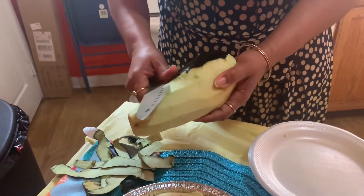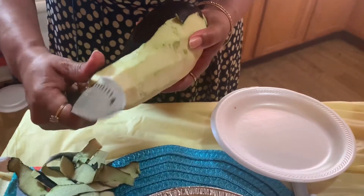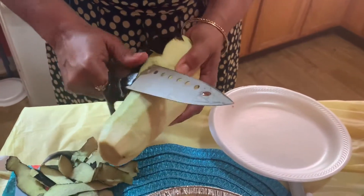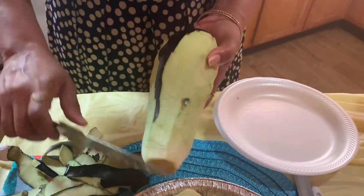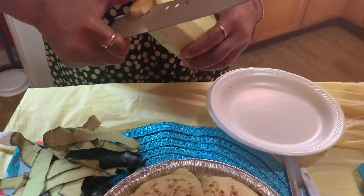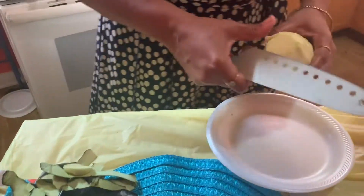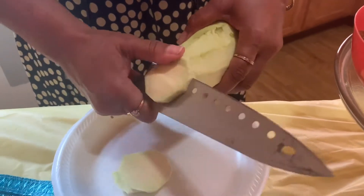Eggplant stew is a common dish that most people cook. We normally prepare it with a little sauce and seasonings. As you cut it, it gets dark — it darkens really fast. This is the inner part of the eggplant.